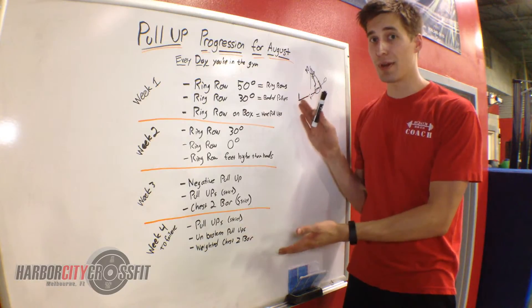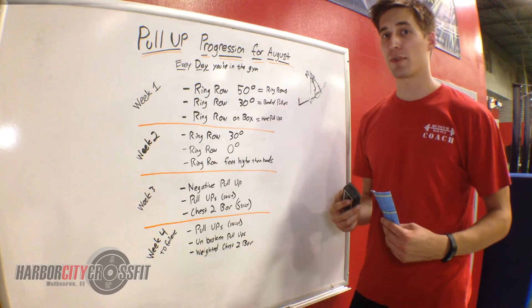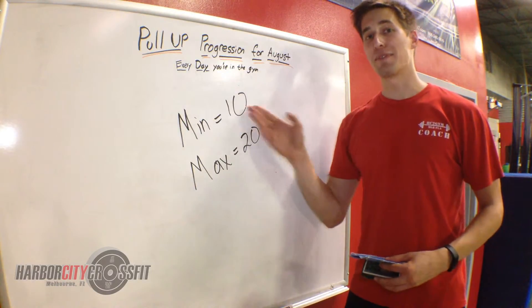The goal over the course of the month is to be seeing that increase in pull-ups. When you're coming in every day for your workouts, you're going to do a minimum of 10 pull-ups, a maximum of 20.